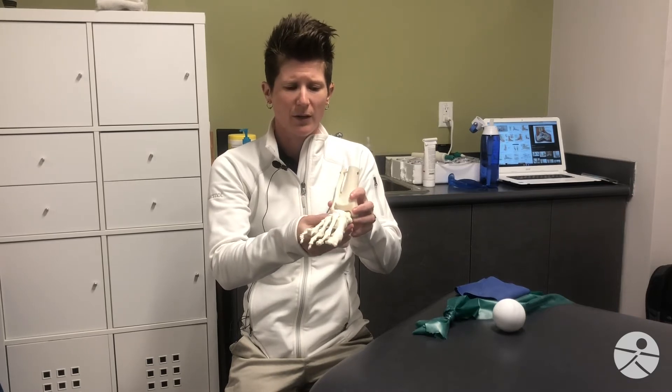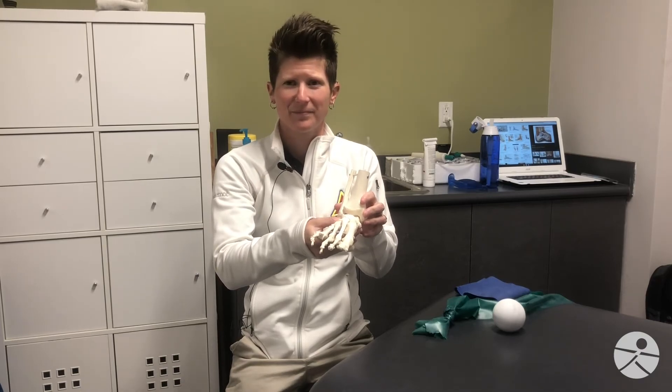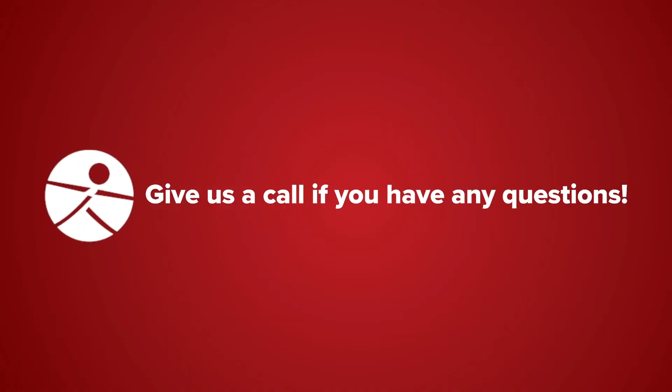And that is your Revolutions in Fitness Medical Diagnosis of the Week. Thank you.